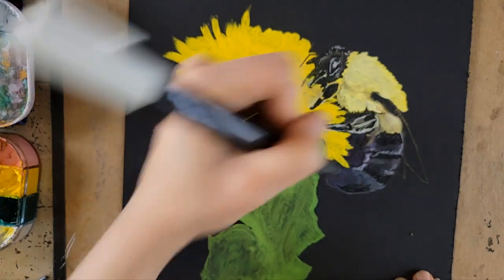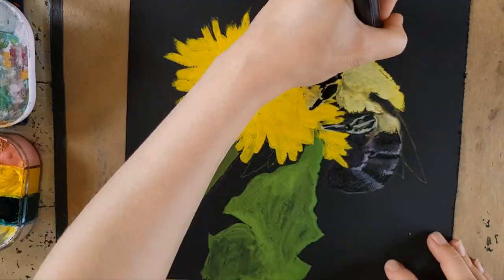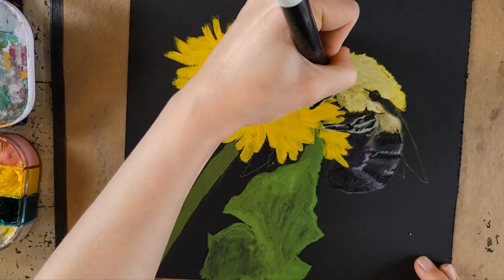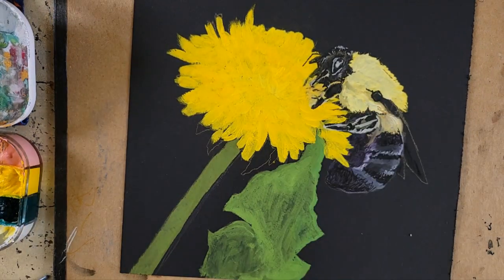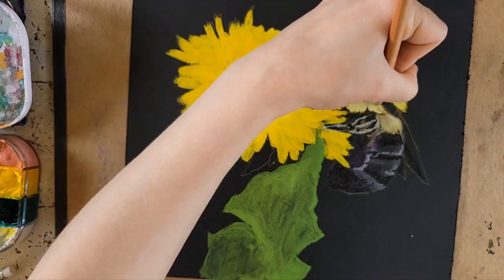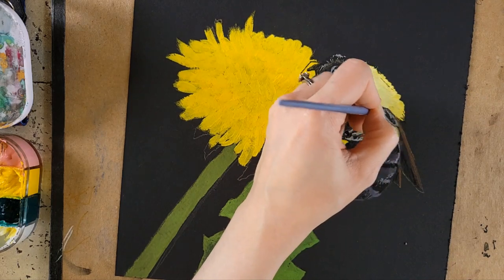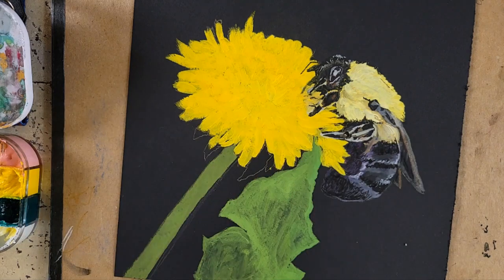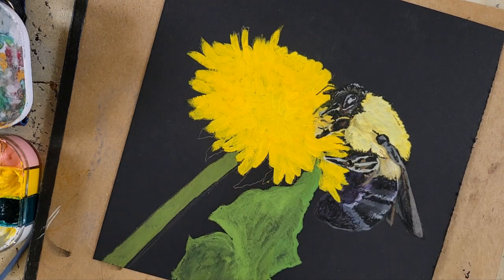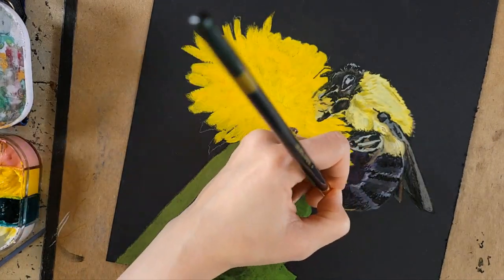Now I'm coming in with the details using what I think is a 2mm nib — a refillable marker by Holbein with their black acrylic ink. I'm using this in areas where I want it to be really dark, because a black paper is never going to be fully, fully black — you can always see light hitting it. The acrylic ink is also a little bit shinier than the paper and the gouache, which makes it seem darker, and I liked that contrast. I also put a lot of purple in the body of the bee because I wanted that nice contrast between purple and yellow — since they're opposite on the color wheel, it was a great way to offset all the yellows and greens.